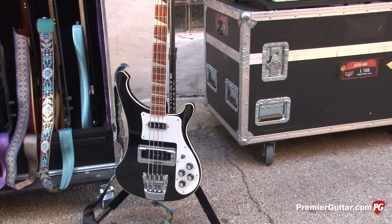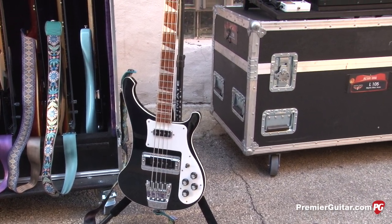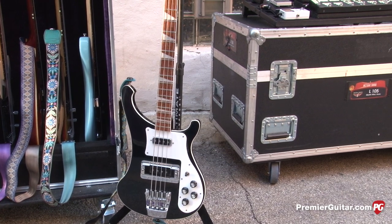You use the Rickenbacker for songs where you want really driving, lead-style bass — that's why I call you lead bassist. I've used a lot of different instruments for different tones. We started exploring different tunings, and I use a drop D tuning with the Rickenbacker. It's not so much for a heavy metal sound — a lot of people associate drop D with that. It's more for a droning effect, playing open strings. So for some of those songs it's like an open C kind of thing.